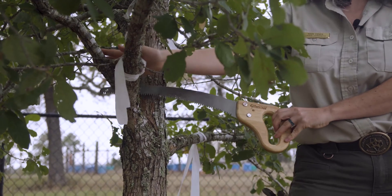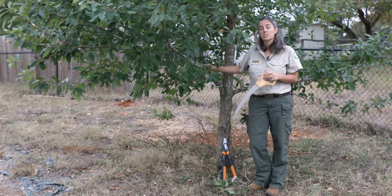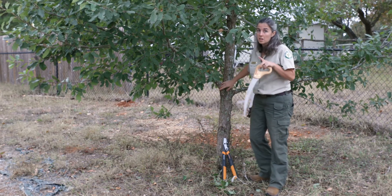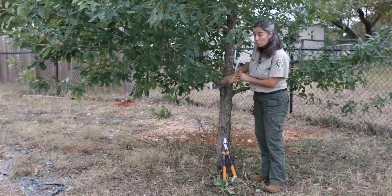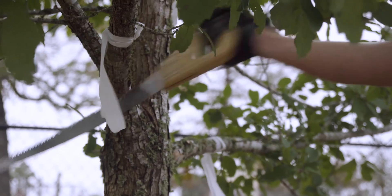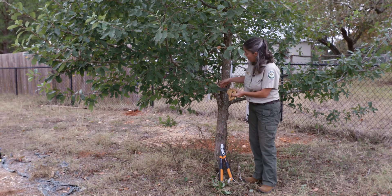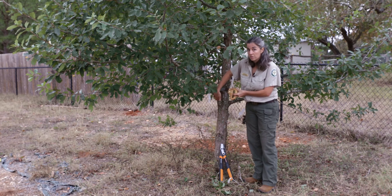Since this limb is over an inch in size and is actually kind of heavy, we're going to use a hand saw and the three-cut method to protect the remaining tree when we cut the branch off. The three-cut method first uses a small undercut a little away from where we want to make our finished cut, going slightly into the tree. We'll then come around and cut all the way through the branch. If there is any tearing on the underside, it will stop where we made the first cut through.